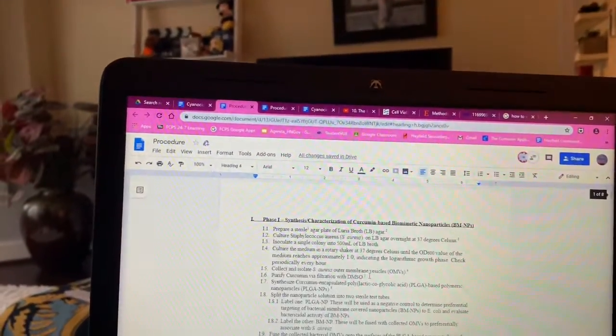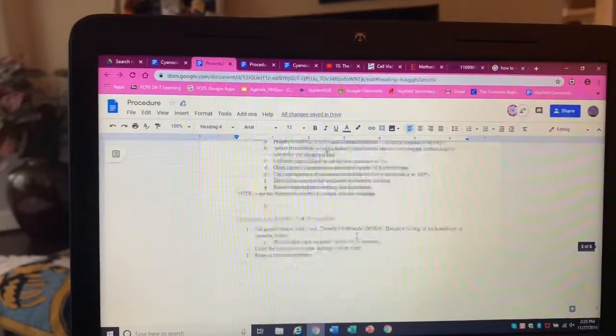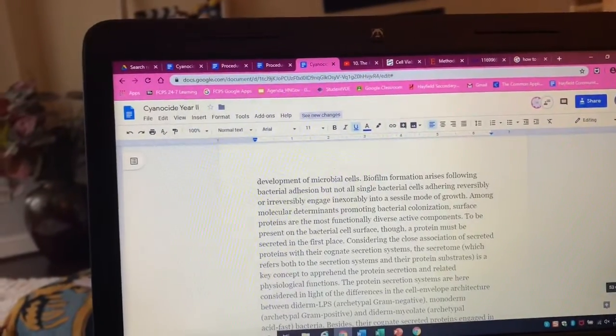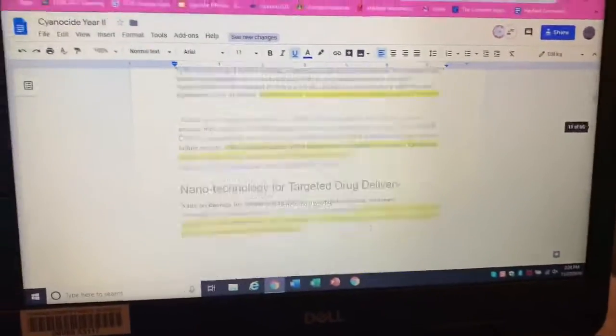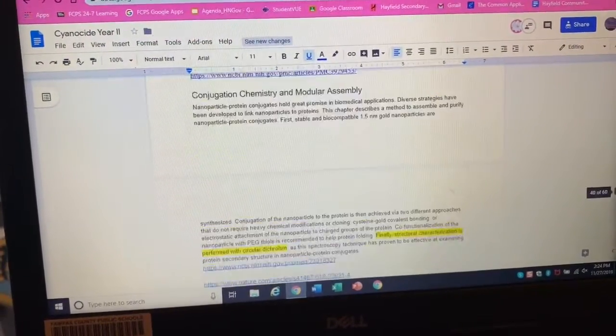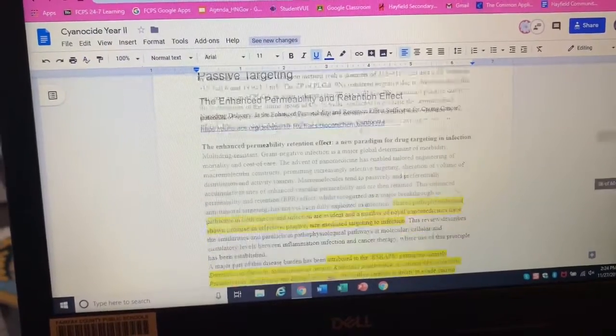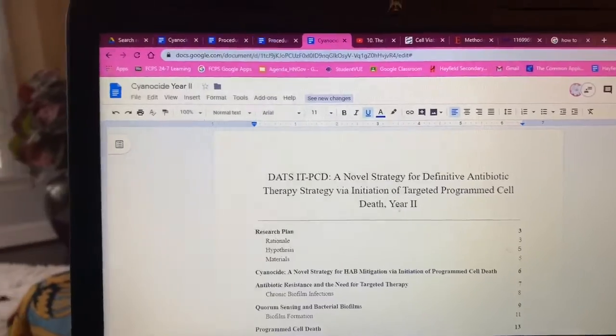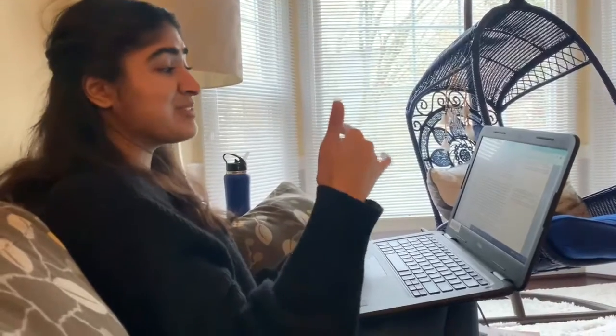We are done with the procedure — almost. We have 60 pages of research and this is what our articles look like at the moment. It's really nice and organized. Every other year we've done this we've put all the links in a really unorganized way and then I have to go in and organize all of it.